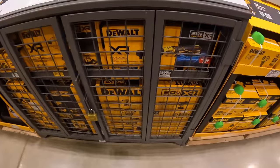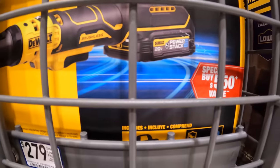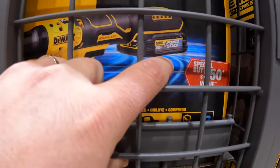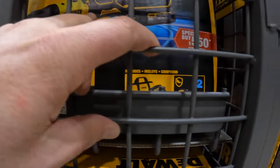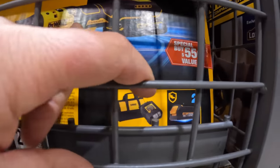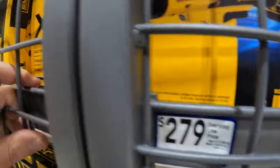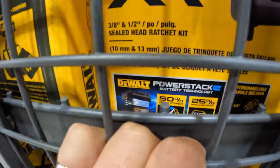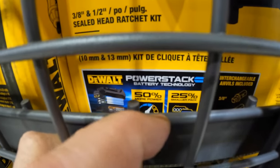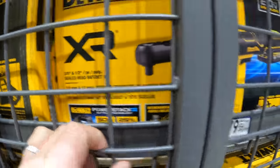That brand new 1.7 power stack black battery — I do not know what amp hour that is. It says 50% more power, but it doesn't actually state the amp hours. I wonder what size those four batteries are — that's a small little case for four batteries.